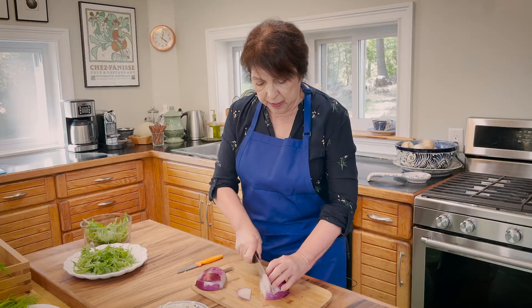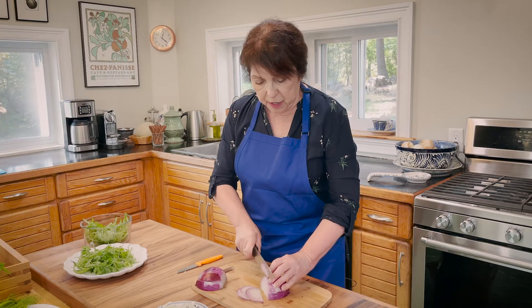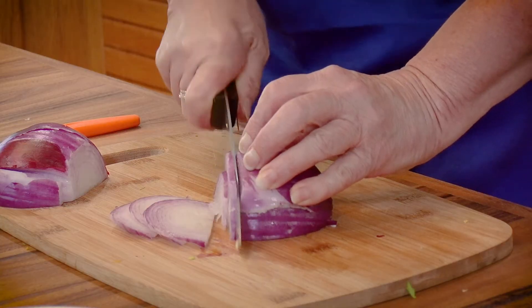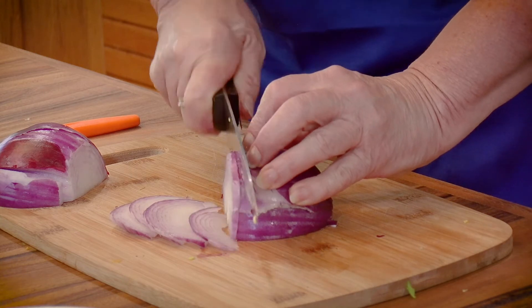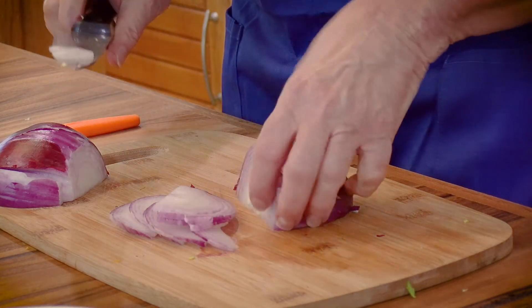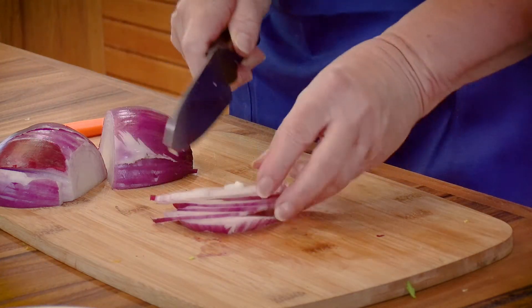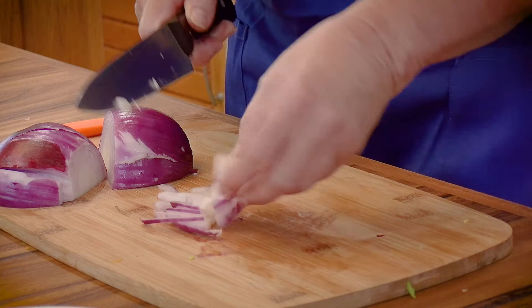You don't want very thick pieces because it will be uncomfortable for people to eat. I can cut this down just a little bit, but I don't want to chop it. I want it to sit on top of the salad in pieces like this.